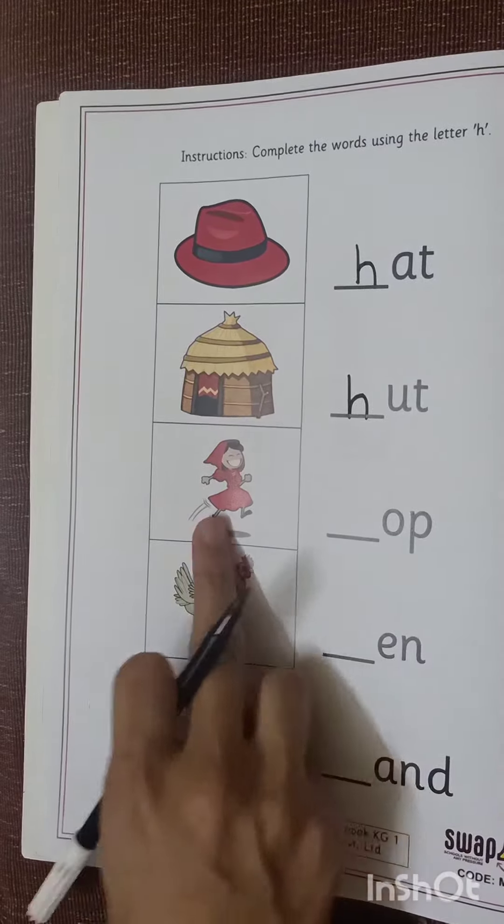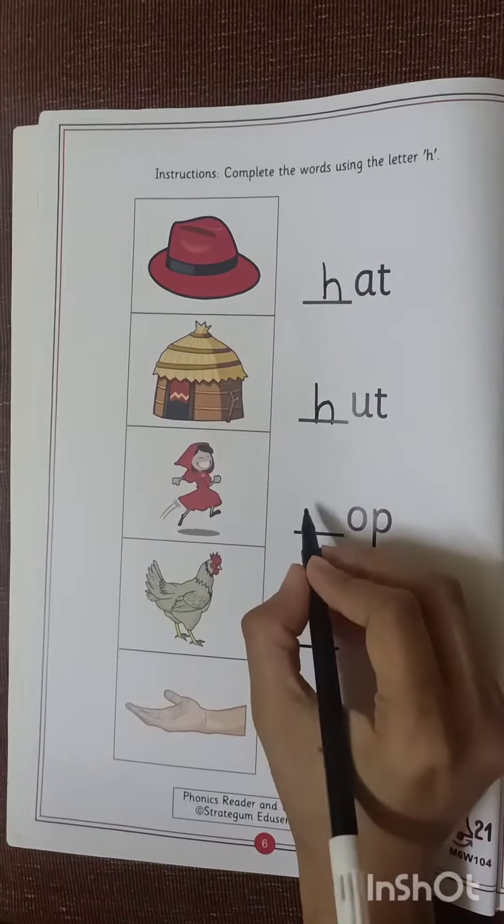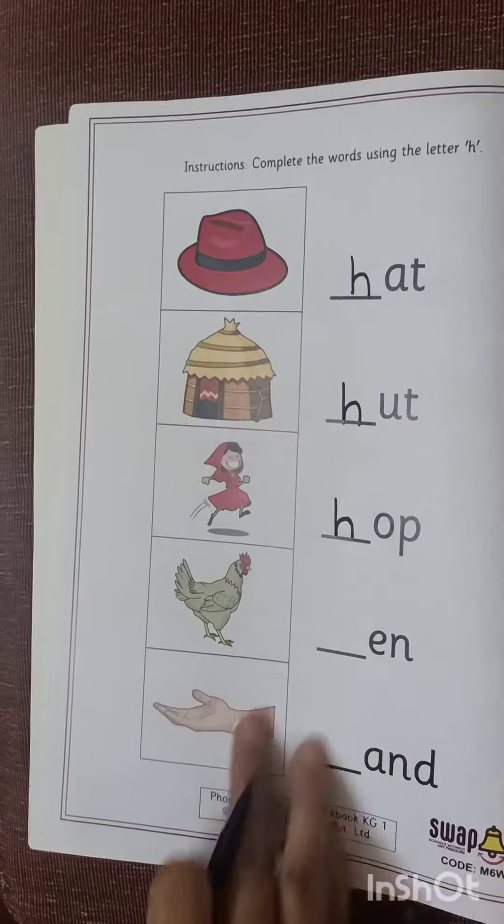H, Hut. Now here a girl is hopping. H, H, Hop. H, Hop. So we will write here letter H.